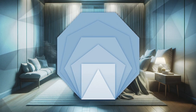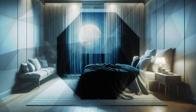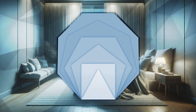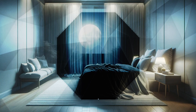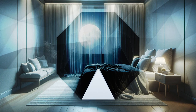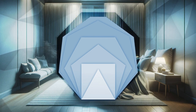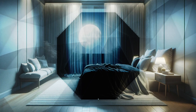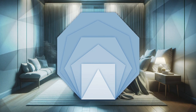Or a cozy room, filled with soft cushions and a warm, inviting glow. Visualize yourself in this space, feeling the serenity envelop you. Absorb the peacefulness of this place, letting it infuse every part of your being.